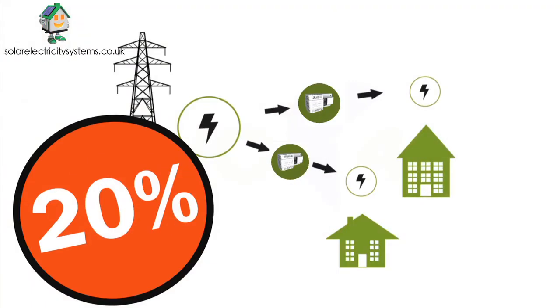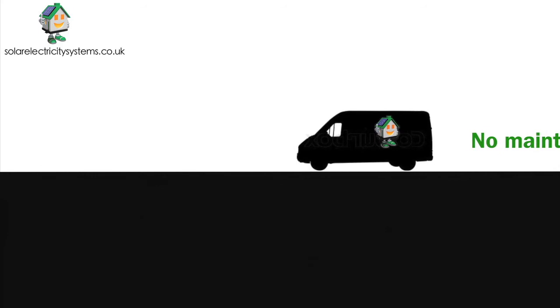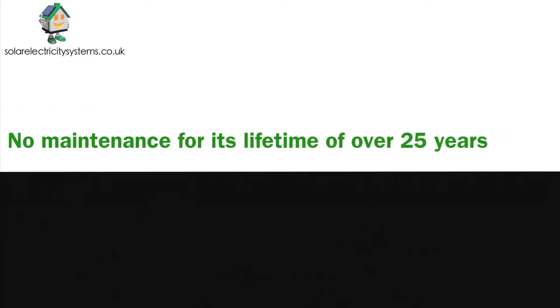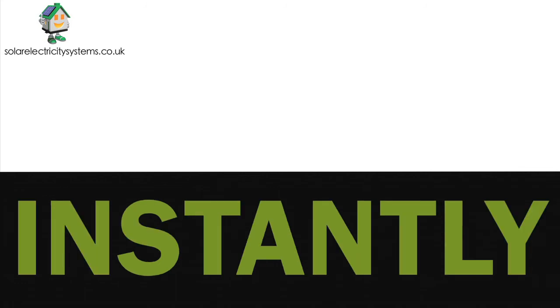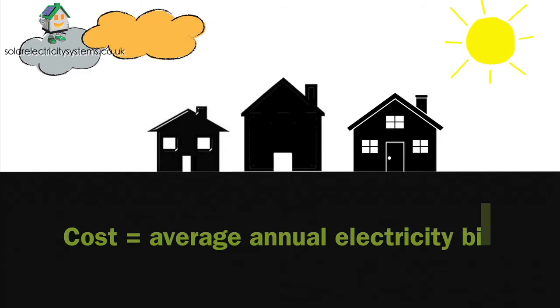The unit is easily fitted alongside your existing fuse box by one of Solar Electricity Systems' qualified electricians, and it won't need any maintenance for its lifetime of over 25 years. It's simply a matter of fit, forget, and start saving instantly.